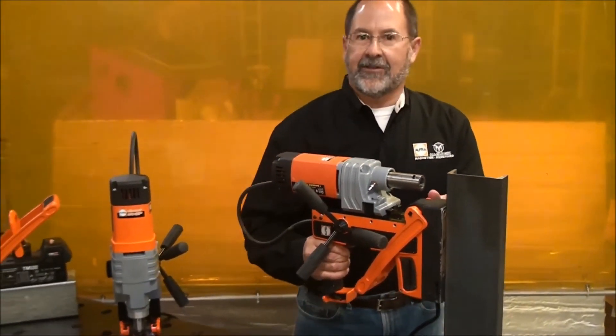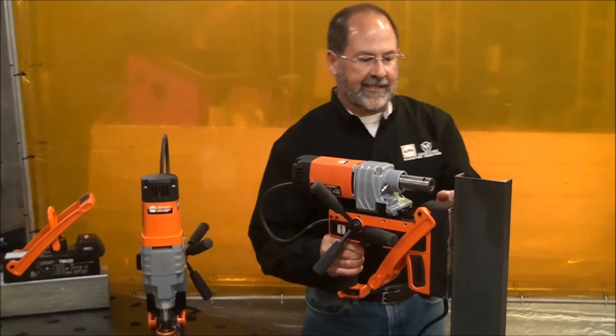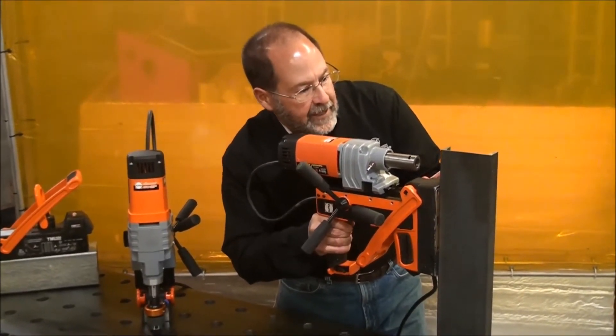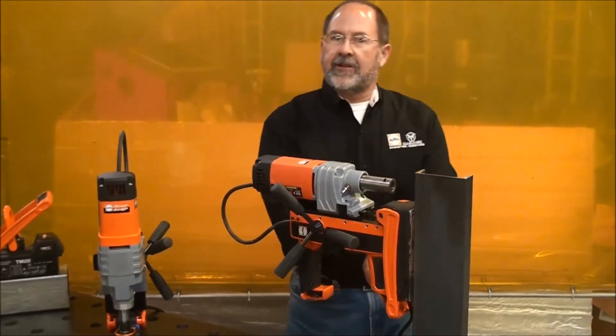I'm sure you've seen or heard stories of how many people it takes to hold up a drill while you're trying to adjust it on a vertical surface like this. Just a little residual magnetism means I can still adjust it exactly where I want it to be. When it's absolutely perfect, just one or two fingers is all it takes to turn the magnet on.